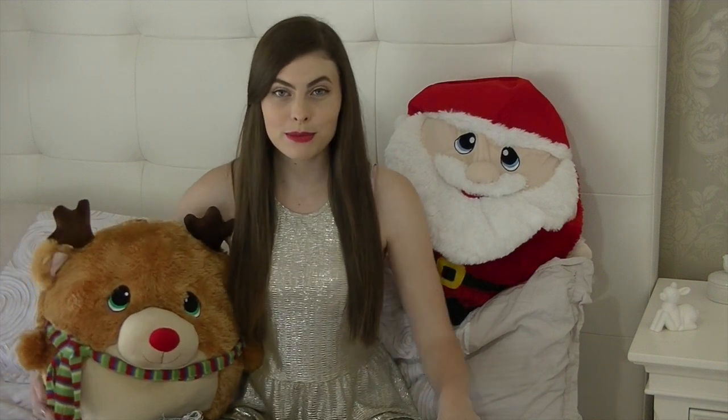Hey guys, welcome to day two of my crafty Christmas series. Today's craft is going to be these joy wine bottles and it's super easy to make. It just looks really nice and I like how it incorporates nature and has a rustic kind of feel, so if you want to learn how to make these then keep on watching.